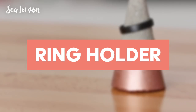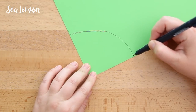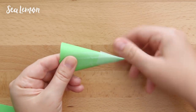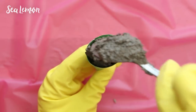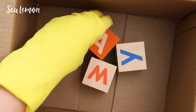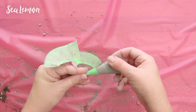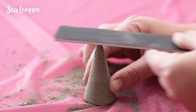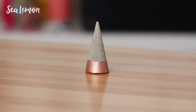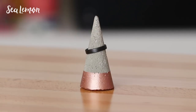Next is an easy modern ring holder. On the corner of a piece of paper, estimate how tall you want the cone shape to be, sketch out a curve on the corner, and cut it out. Roll it to make a cone shape and use tape to hold it in place — make sure to tape the tip so the cement doesn't seep out. Then add the cement into the cone. You'll need a way to hold the cone upright while it dries so it dries with a flat top; I used three wooden blocks. After it's dry, carefully remove the paper, sand any rough areas, and sand the tip if you don't want a sharp ring holder. I also added some copper acrylic paint to the base — it's a functional modern piece of decor.